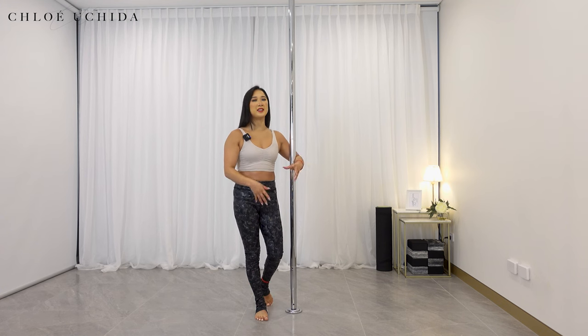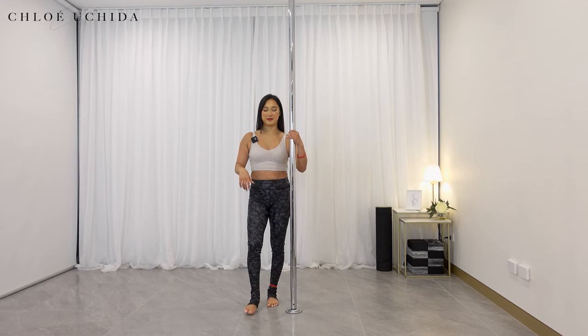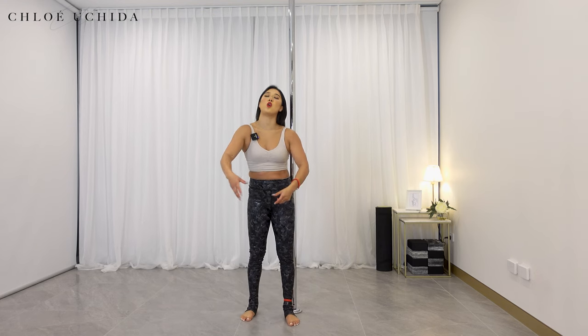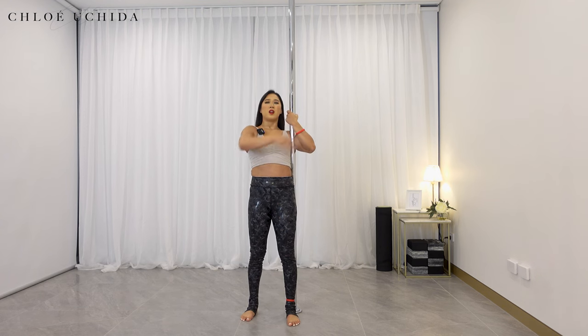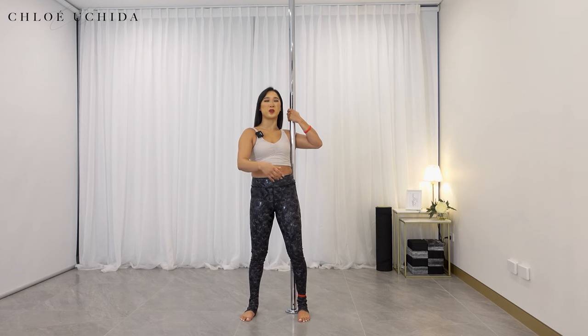That's the climb to stand. Now let's move on into our knee tucks. For the second conditioning, you're going to come into your strong hold grip. I had a mind blank for a second — you're coming into your strong hold grip.